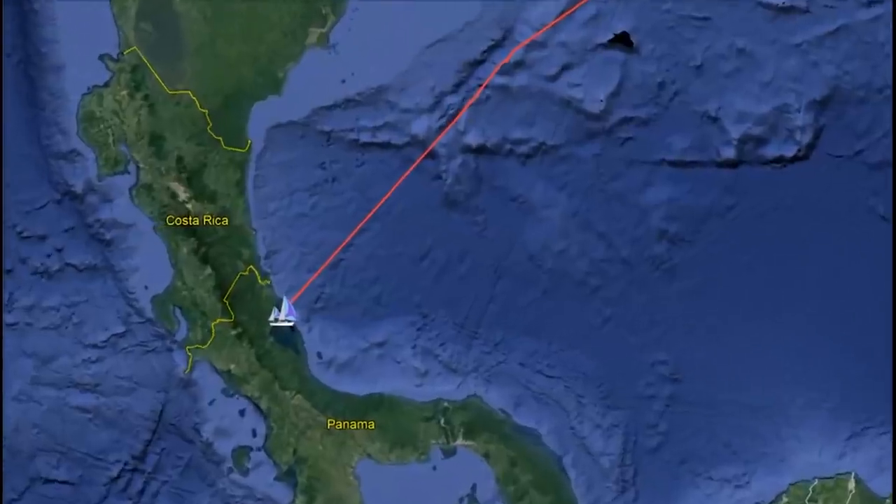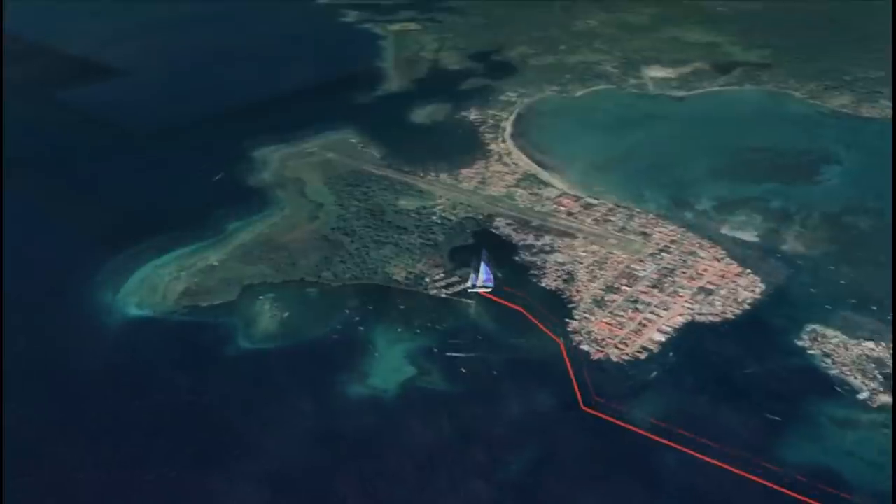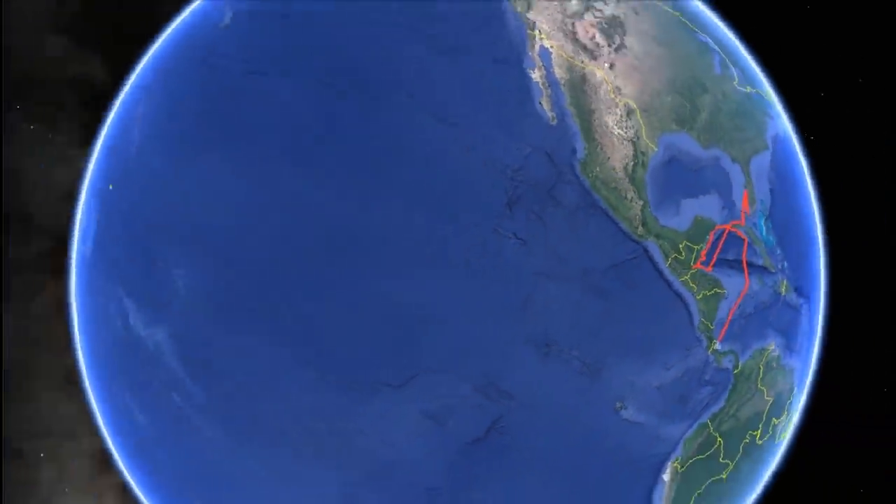For the past couple months we've been working hard on boat projects in Bocas del Toro, Panama to prepare Atticus for her biggest challenge yet: crossing the Pacific Ocean.